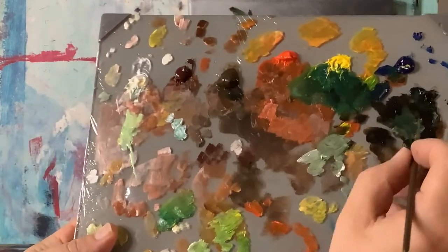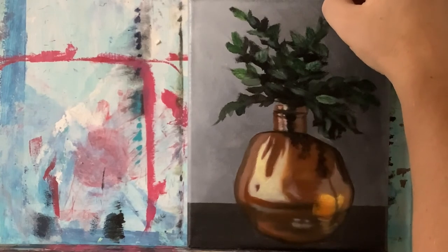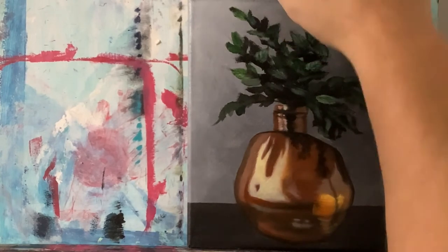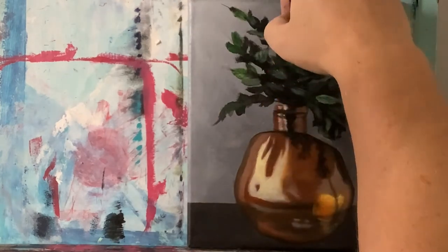With a clean brush, I'm taking some permanent black and raw umber, and again with my script liner brush with this dark value, let's just make some sticks and twigs that are kind of poking out from these leaves a little bit. It just shows a little bit more interest.